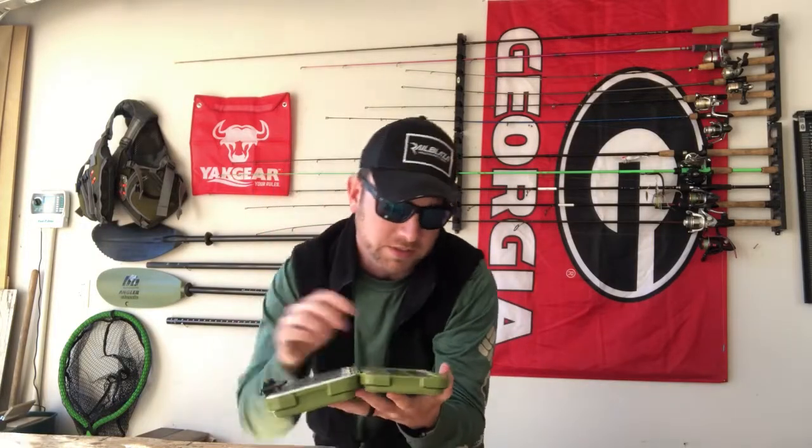There are a lot of good companies like Lure Lock and Plano coming out with great terminal tackle storage, but this is going to be awesome because it's very small and compact, especially on a kayak where you don't want to take up a lot of room. I was running a waterproof 3700 Plano box and it just wasn't cutting it anymore. It only runs about $12 — there's a sale on now for $9.99 — I ended up paying about $14 with shipping. It is watertight with a latch on the front, and there's a watertight seal that goes around the box to keep water out.